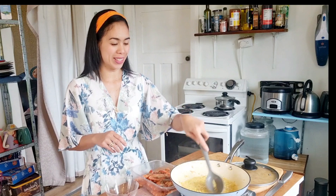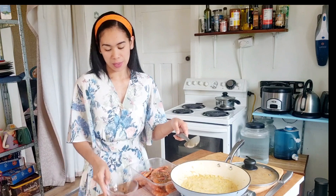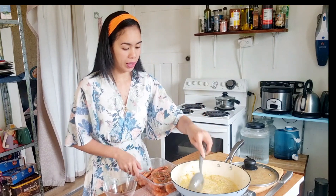We just leave it to fry until it's golden brown. I have here 700 grams of shrimp, already cleaned. I also have fresh chilies, chili flakes, and this is sweet and spicy banana ketchup. We just leave the garlic until it's golden brown and then we can add the shrimps.